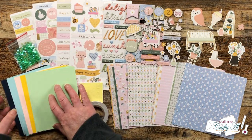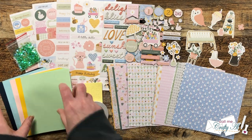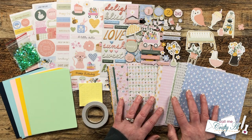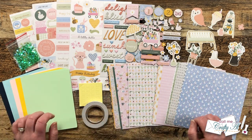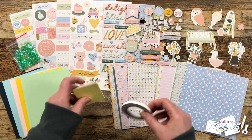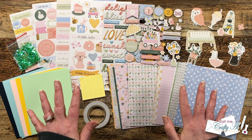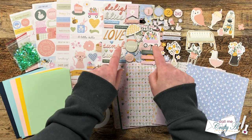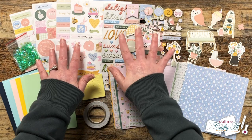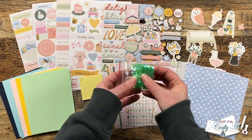You also get some A2 card fronts, so you would need to provide your own card bases, and they give you a packet of single-sided pattern paper that goes with the theme. To help you put your cards together you get some foam dots and some tear tape, and if you want to add a little shine they also sent some pretty sequins.